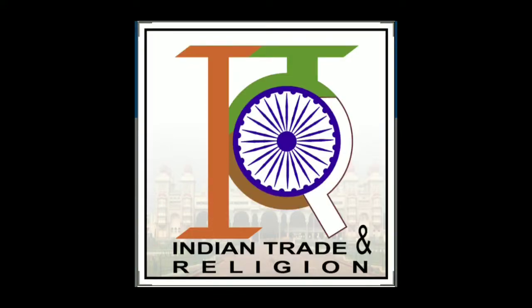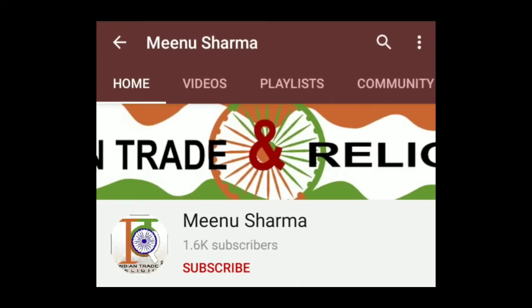Hello friends, welcome to our channel IDR. In this video I brought a very special decoration cake cone video for you. Before that, please subscribe to my channel and hit the bell icon to get all notifications related to my channel.